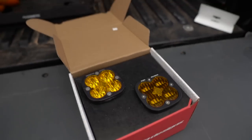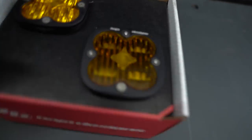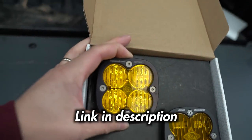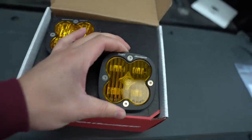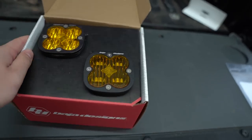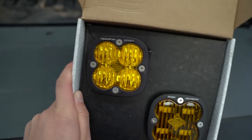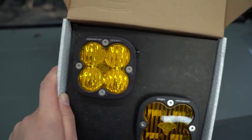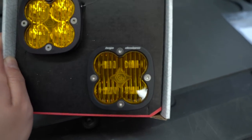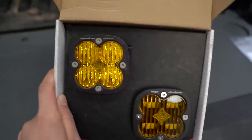So now we are in the back of my Tacoma. We are going to be showing you guys a side-by-side comparison. We got here the Squadron Sport and this here is the Squadron SAE. As you can tell right off the bat, the lens color is slightly different. Inside the Squadron Sport, it looks almost like chrome.